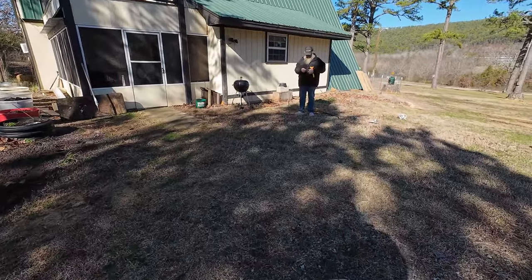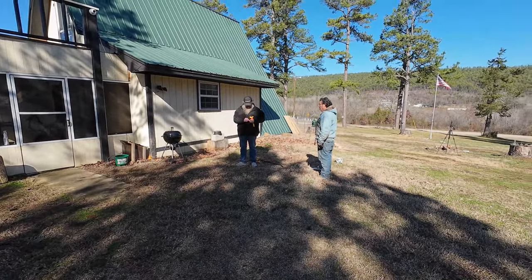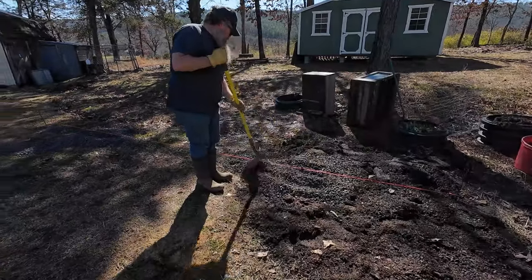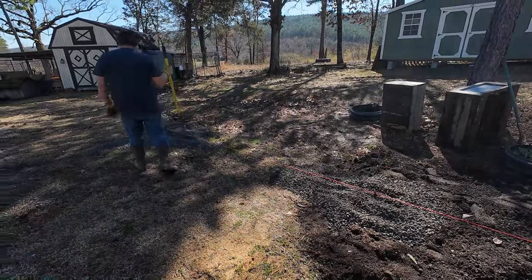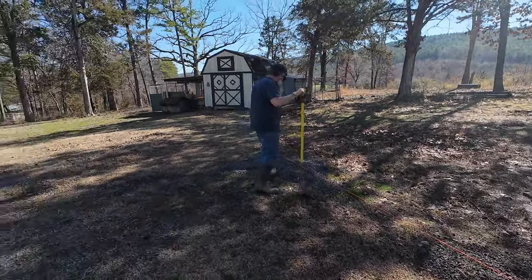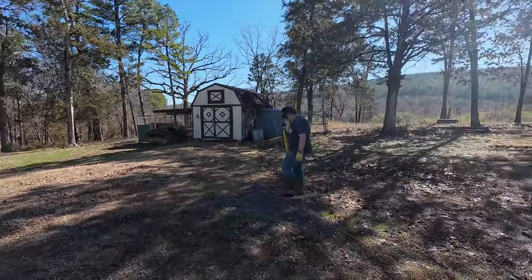There is a gravel base here, so plenty of strength for the vehicles. We're going to string this out and see if we got good news or bad news. One truckload of gravel - that's really the only spot we needed it. We're going to use dirt over here; it's pretty much level, we just need to flatten the spot. This was a much better choice. The original spot would have taken two dump truck loads.